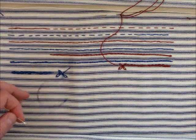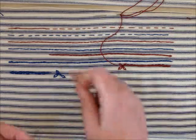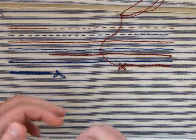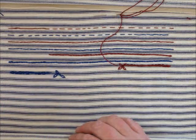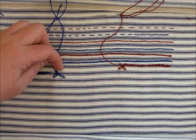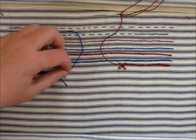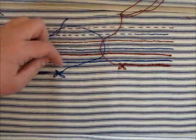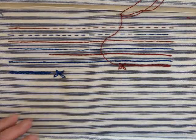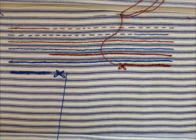If you pull that through on the bottom, you'll see it just pulls out. If there was a line of them, you might pull the whole line out, depending on what your thread went through. And there's our little uneven chain — I did it better with my right hand. Oh well. And that's your chain stitch and your lazy daisy stitch.